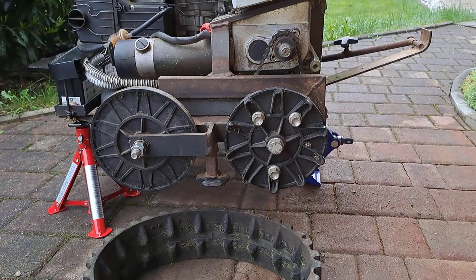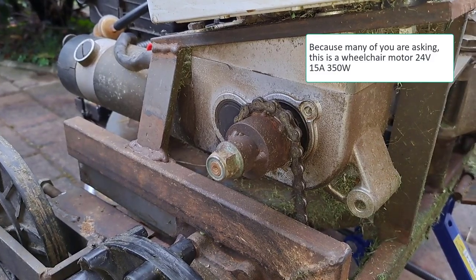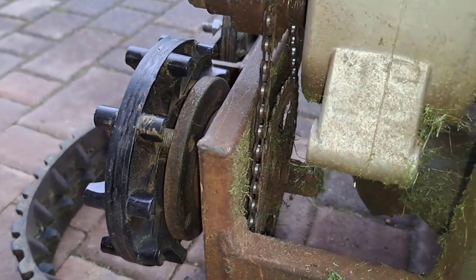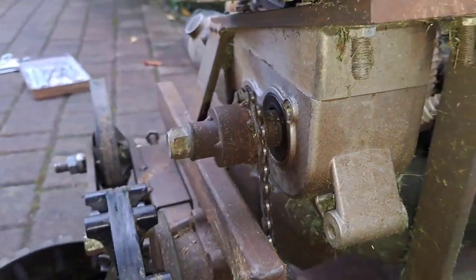Let me start from the motor side. On the wheelchair motor you can see a small gear, and on the other side on the track drive, you can see a bigger gear connected with a bicycle chain.